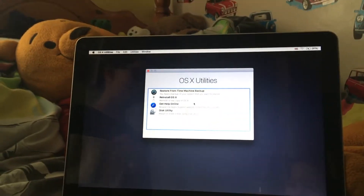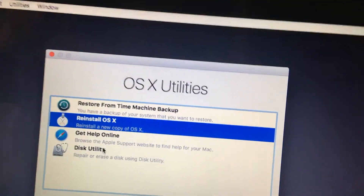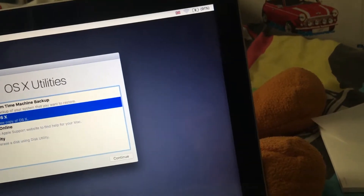Hello and welcome to part 2 of the brand new MacBook. What we're going to do is reinstall OS X. First we're just going to have a look at Disk Utility, so if I go to Utilities.